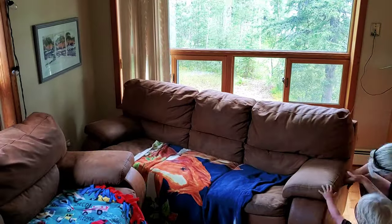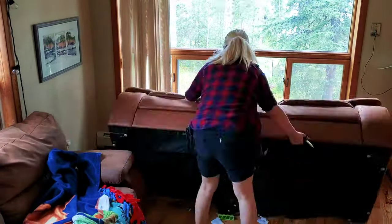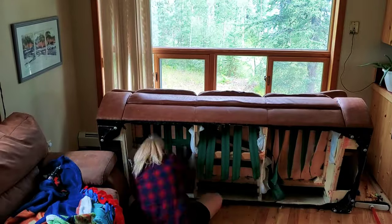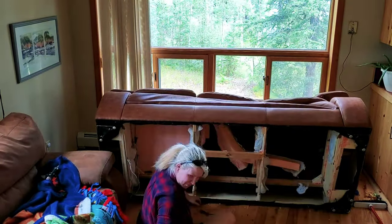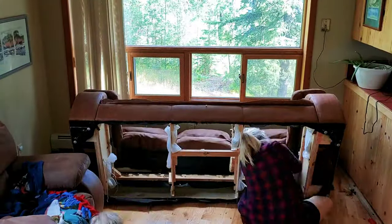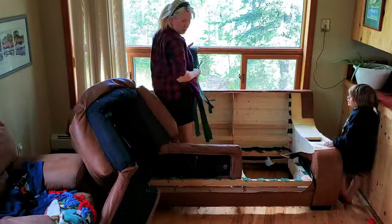Dismantling the couch turned out to be a lot easier than we thought it would be. We removed the material that attached the cushions to the back of the couch and we went from the bottom and discovered that we could remove the entire upper section as one whole unit. So that's what we did.